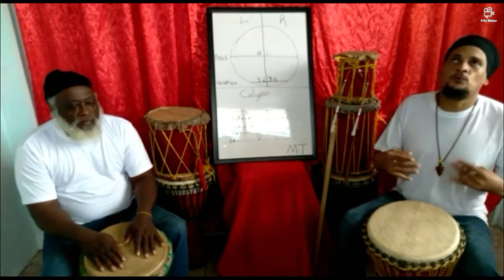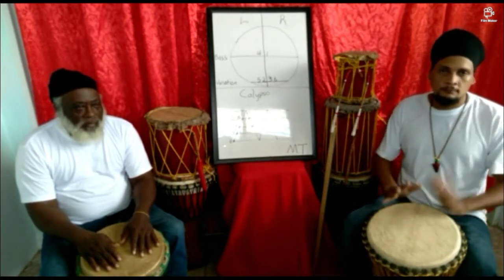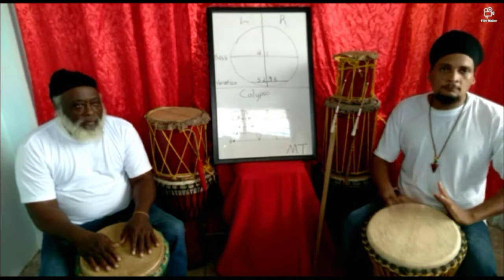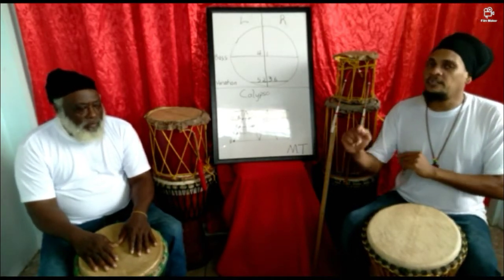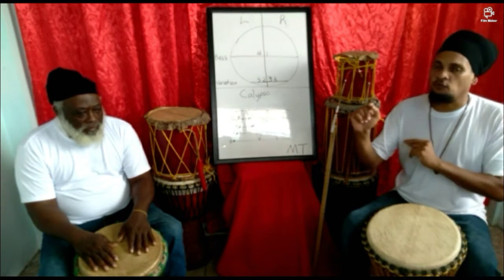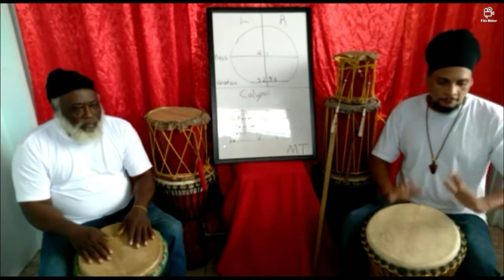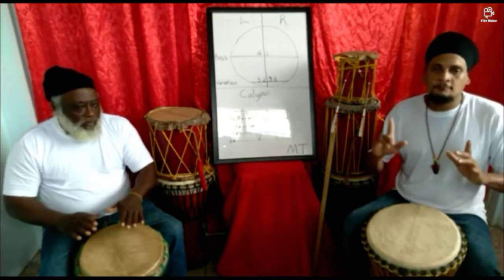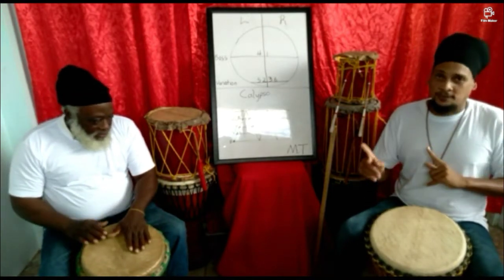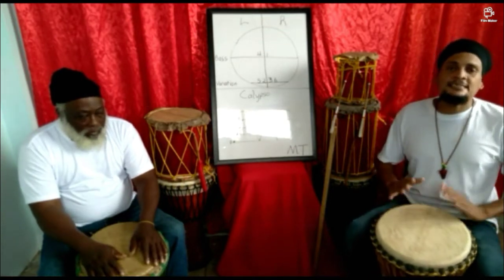I will now play the break for you. After I play the break, Uncle Kenny will play the first note in the actual rhythm. So we're going — there you go. We have that down on point. Now I will show the proper hand placement and technique for playing the break.